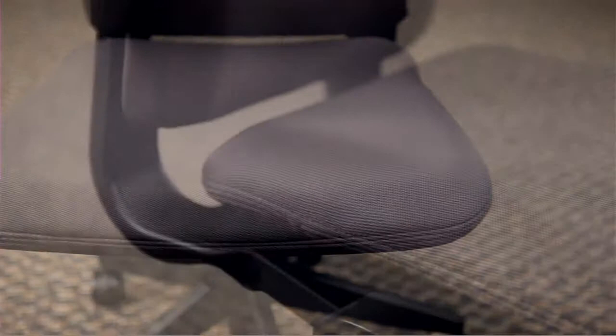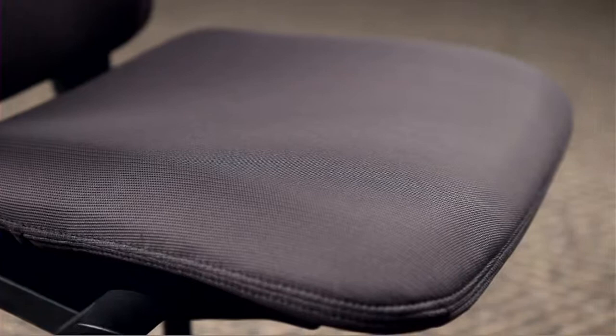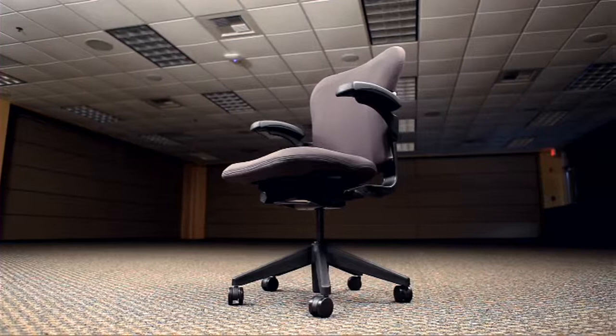The tilt mechanism equips the chair to move with you so you're fully supported in every position you choose, from sitting upright to deeply reclining. With a five-position tilt limiter, you can create the perfect angle that is most comfortable for you.